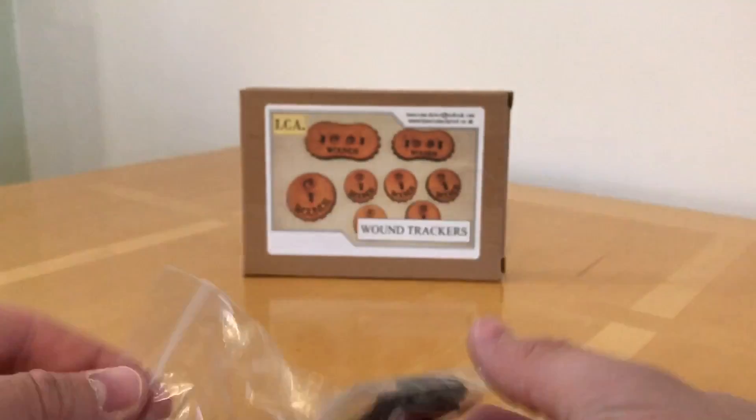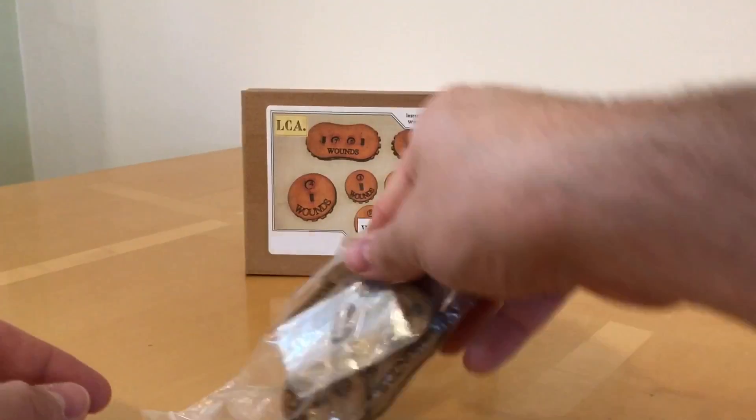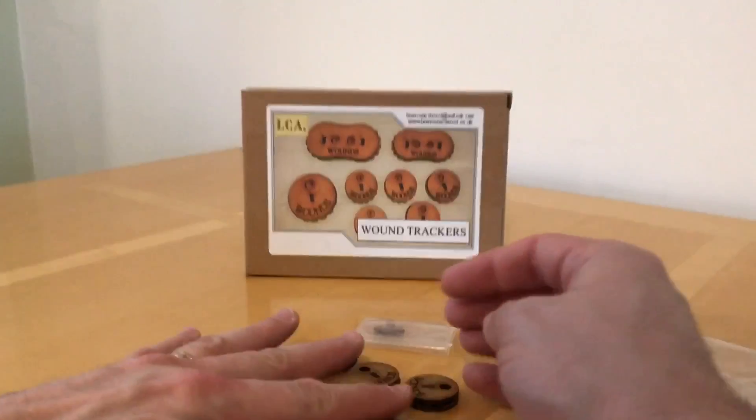We get a bag with a set of wound trackers in. These are pre-built, which is quite nice - this is unusual for laser cut terrain. It's ready to roll.